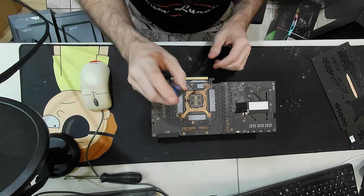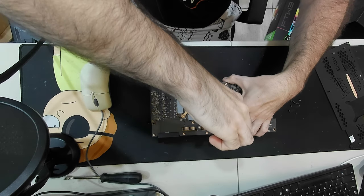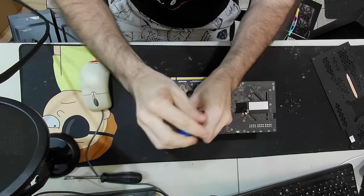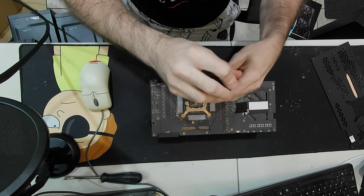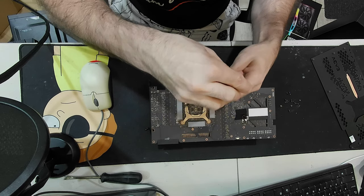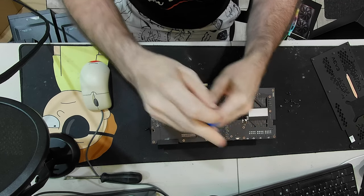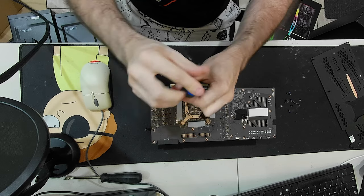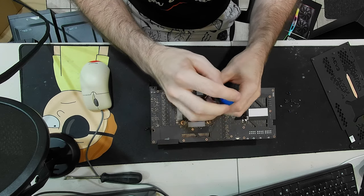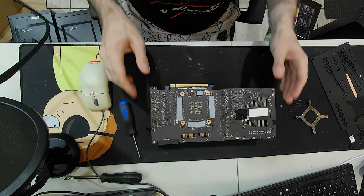Thermal pads look good. Final four screws here should be these ones. You always want to take these - especially the ones with the four corners, the pressure-seated ones - you want to loosen them in diagonal order slowly. You don't want to put pressure on one side of the PCB more than the other side. Last one - nice and safe.